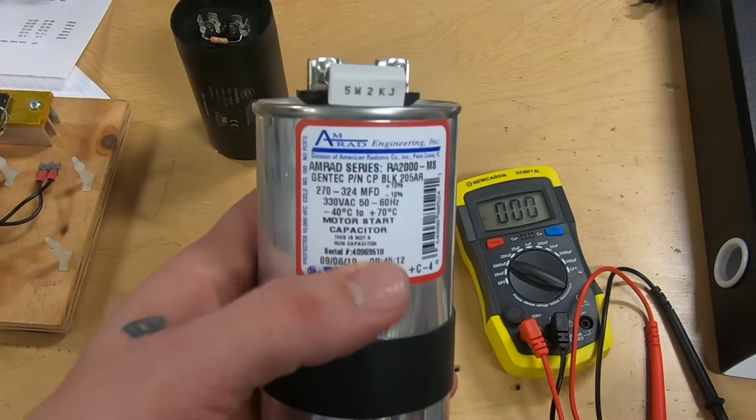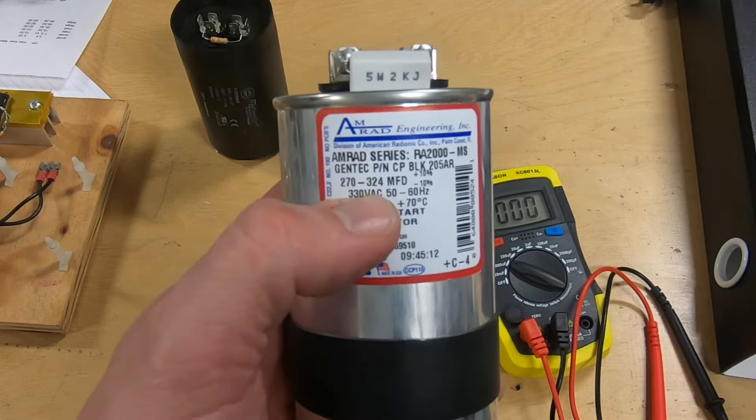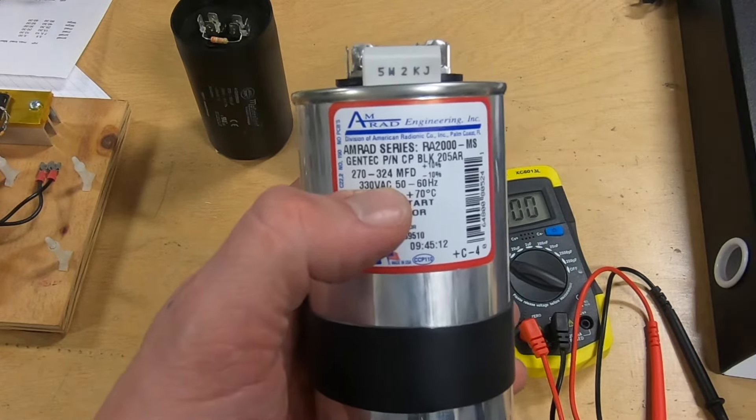The first thing we're going to do is verify our capacitor and what it's rated for. So if you look at this one, it's rated for 270 to 324 microfarads.